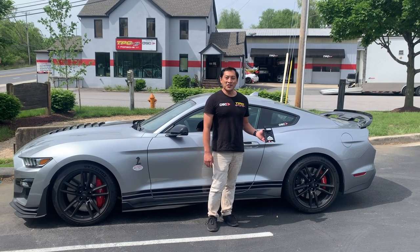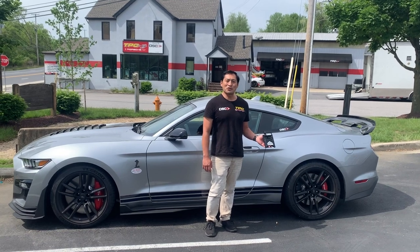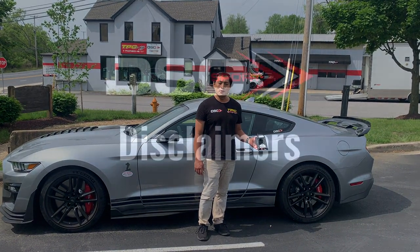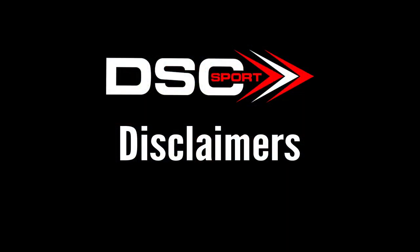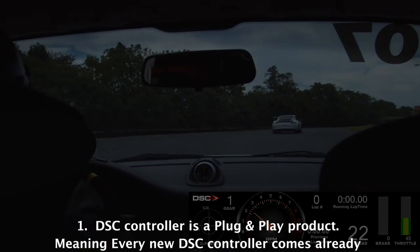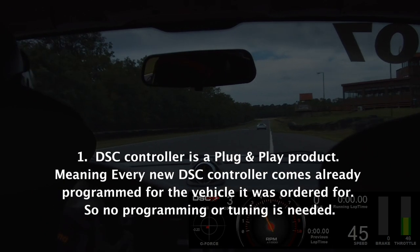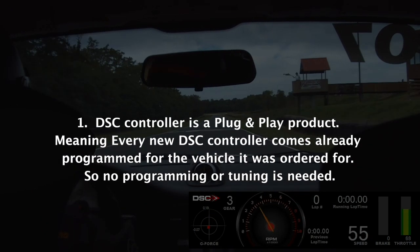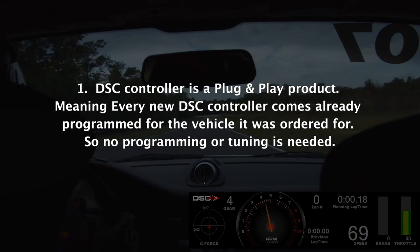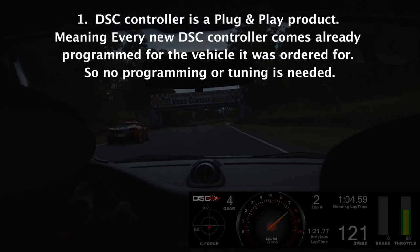Hey guys, Tom at DSC Sport here. This is our 2021 DSC Tuner Software tutorial video. The DSC controller is a plug-and-play product, meaning every new DSC controller comes already programmed for the vehicle it was ordered for, so no programming or tuning is needed.